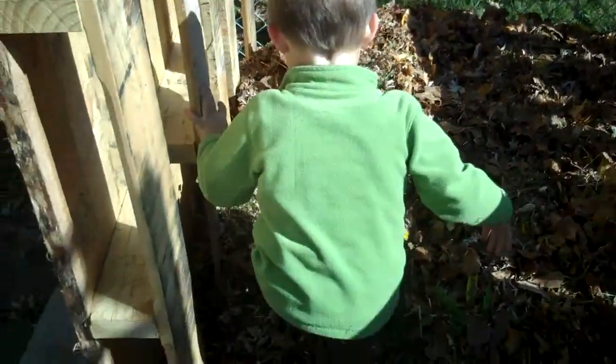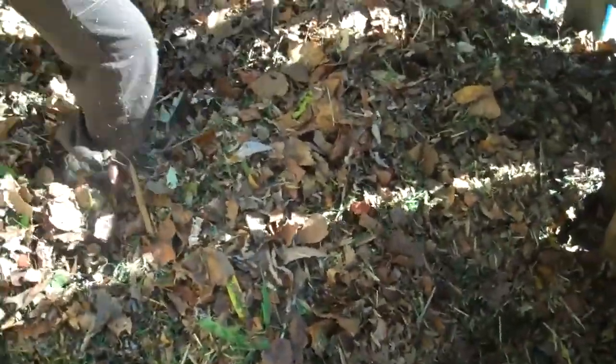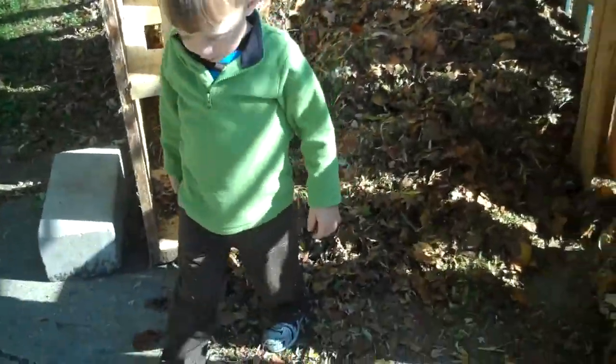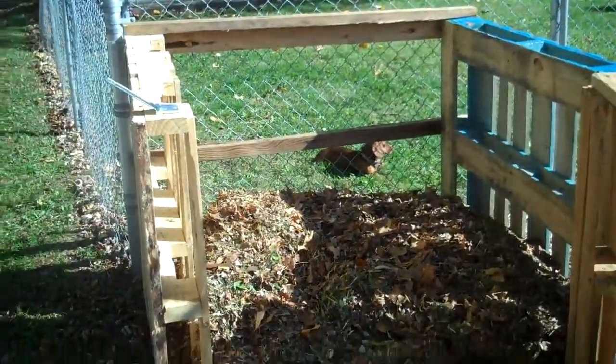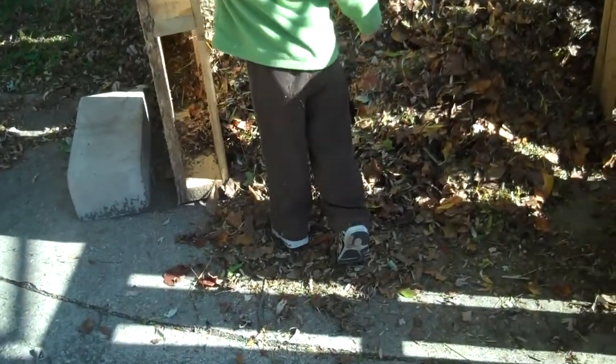There is a pallet underneath here just to provide a little aeration on the bottom. The idea here is we're going to collect a bunch of leaves and yard waste. Come on out. Okay. We're gonna pile them in this bin, and then periodically turn it with a pitchfork or whatever, and make some compost.